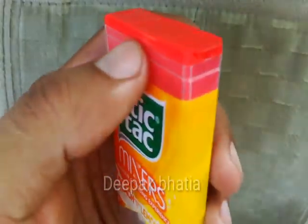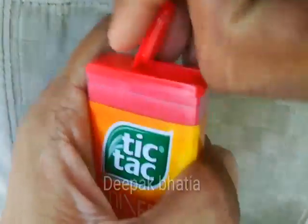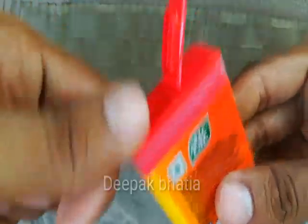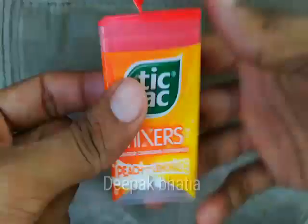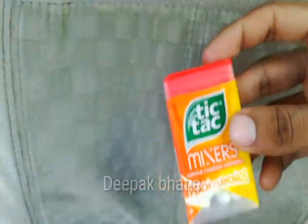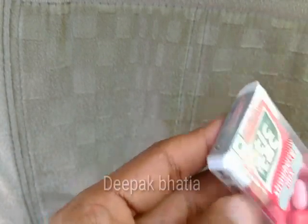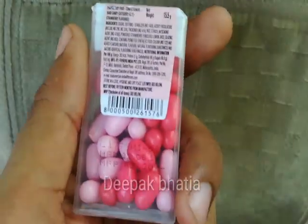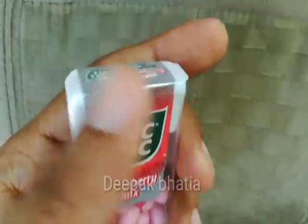Let's try this Peach turns to Lemonade flavor. Now we open the Tic Tac Strawberry Mix — the price is 20 rupees, as you can see. Let's open this.